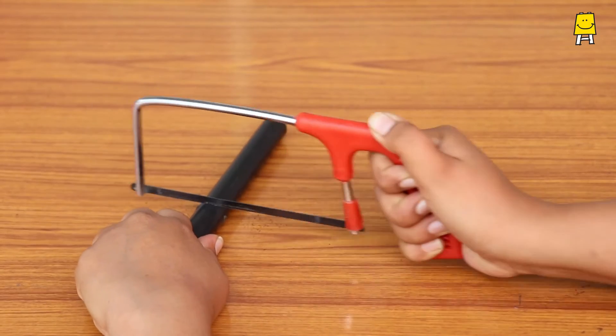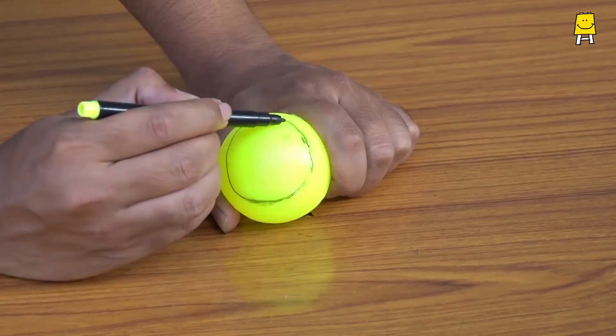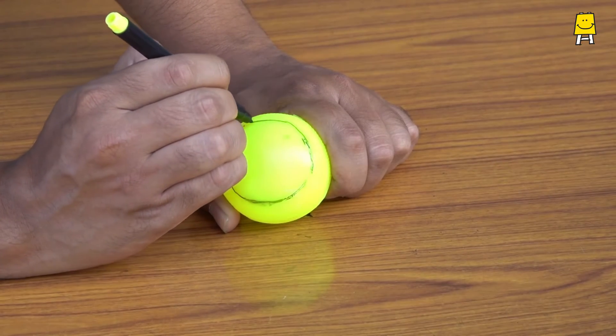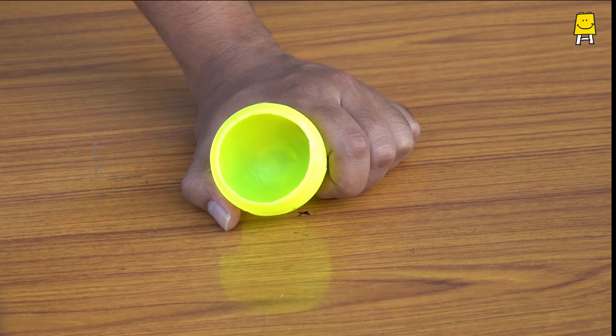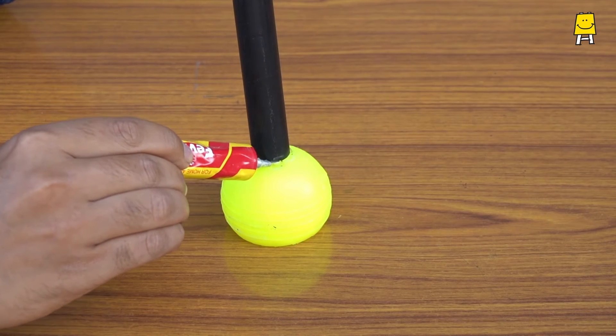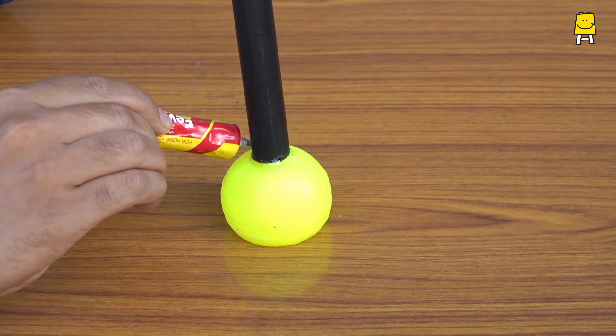Cut the plastic or PVC pipe into half. Mark a circle on the plastic ball to cut a hole just enough to fit the rubber ball. Glue the pipe to the rigid ball opposite to the hole — our socket is now ready.